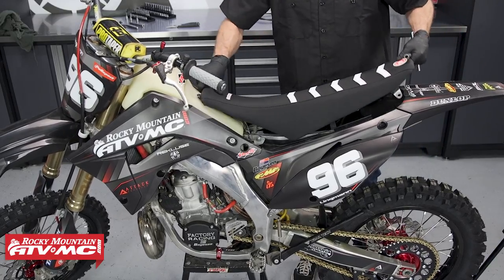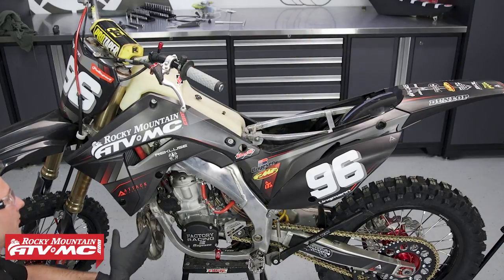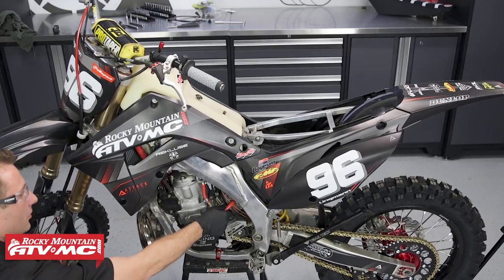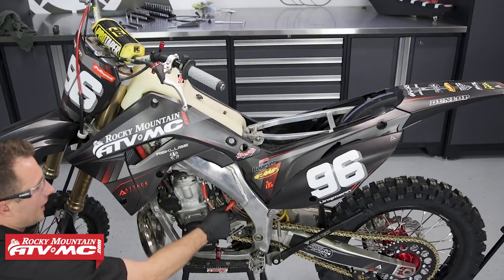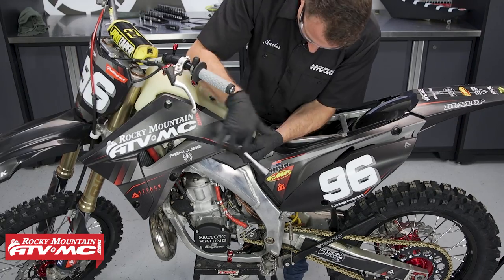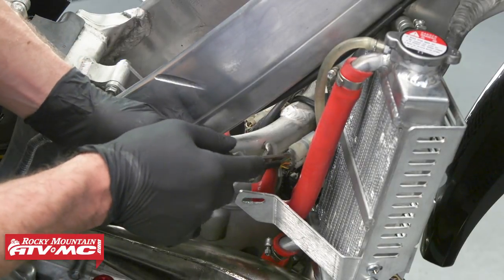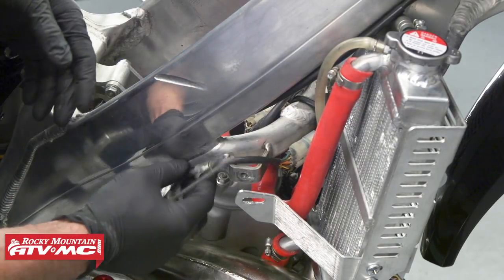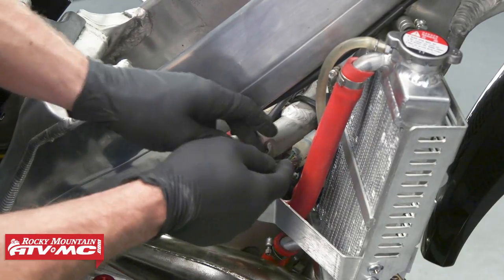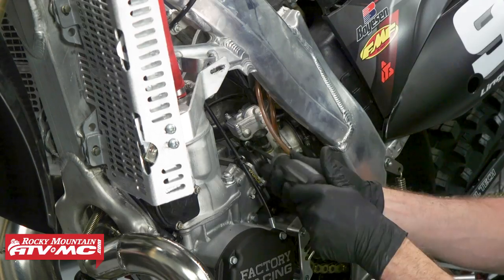To start this off we need to remove our seat and gas tank. Before you remove the fuel tank you'll want to have your fuel valve in the off position, and we'll remove this fuel hose. Now that we have our gas tank off, we can release this three-pin connector on the right-hand side of the bike, and this is going down to the throttle position sensor on our carburetor.